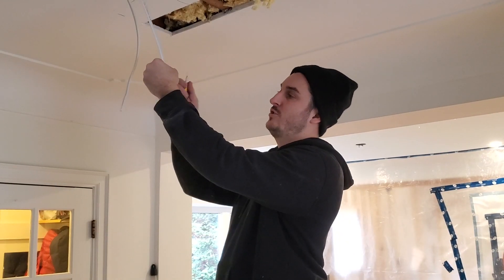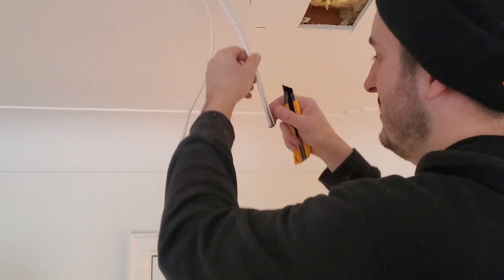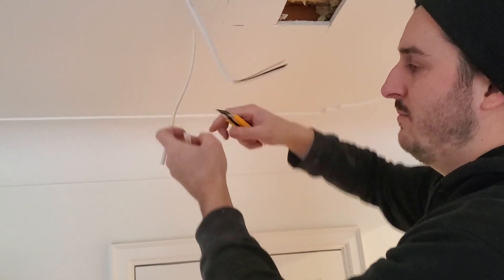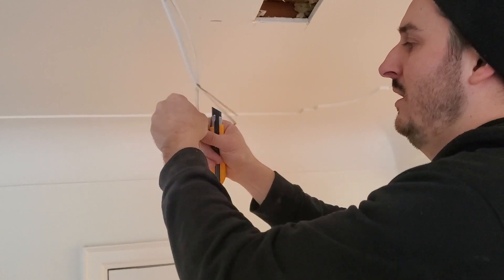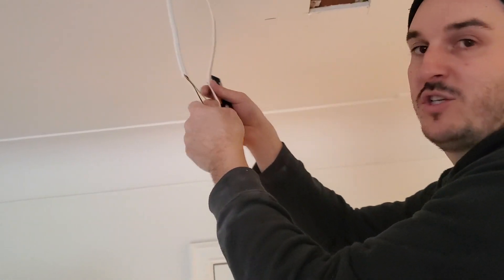Now I'll show you how we strip the wires and get them into the junctions. We just use a knife and only slice through about four inches — careful not to cut the white or black wires inside — and then you cut that piece off. Do the same thing to this one.